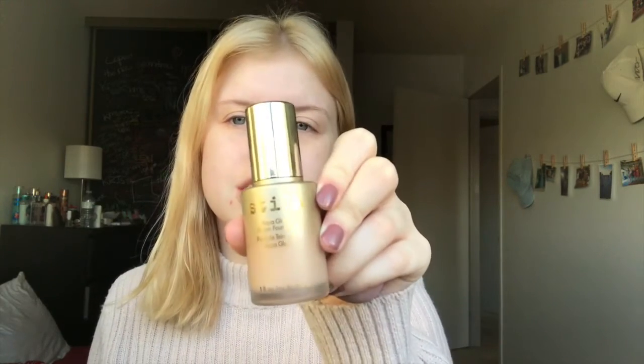I have already moisturized and primed my face off camera and I'm going to go ahead and use my Stila Aqua Glow Serum Foundation. This is in the shade Fair, and for a no makeup makeup look this is a perfect foundation because it's very sheer but it still makes you look flawless.